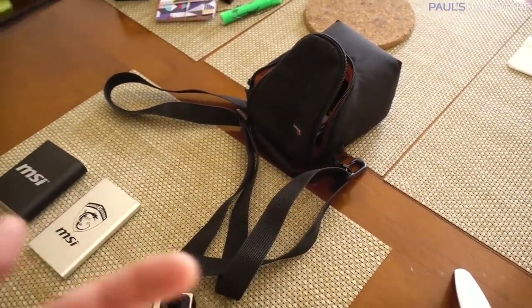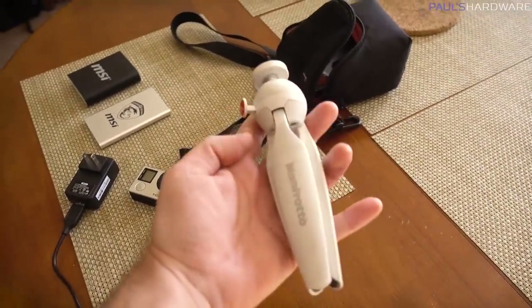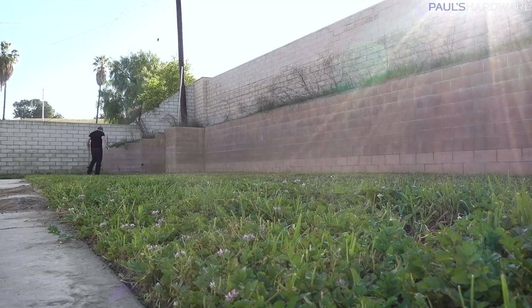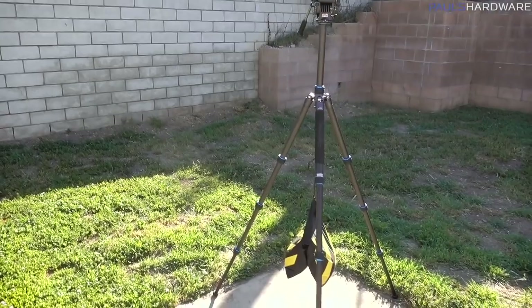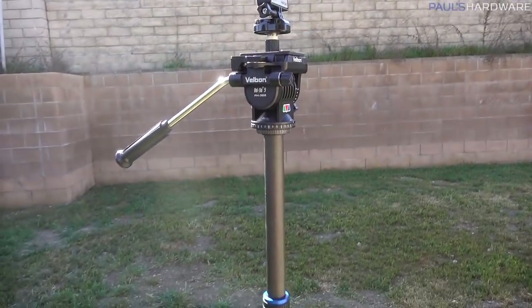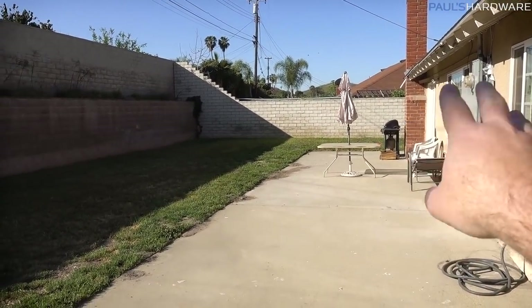I've got backup stuff here for my RX 105 that I'm using to document today. This is just a little mini tripod by Manfrotto, and I really like it. I'm using the mirror to show you guys — it's not focusing very well, and I'm using auto white balance, which is why everything looks kind of yellow in here. The lighting is really stark right now, but the time lapse camera is set up once again in roughly the same spot as last week.